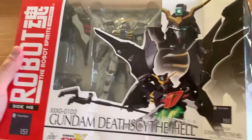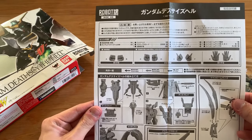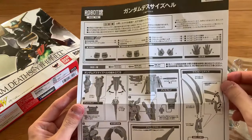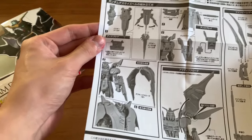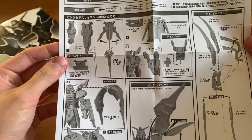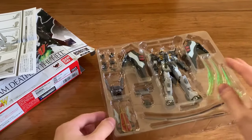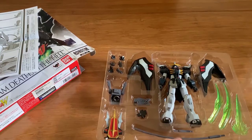Now let's take it out of the box and take a quick look at it. We'll also look at the instruction manual. We can see there are four types of hands: the fist hand, the hand for the weapons, a hand shaped like this, and the open hand. There are also instructions for the scythe, backpack, wings, blade, and different handle types.